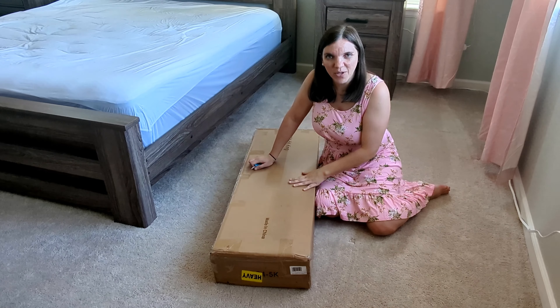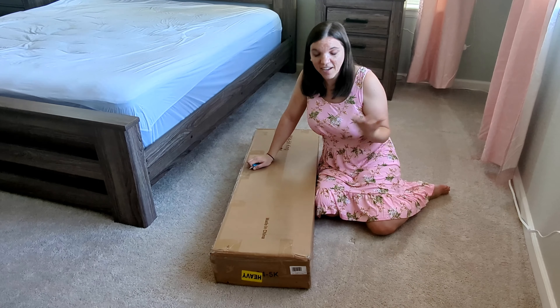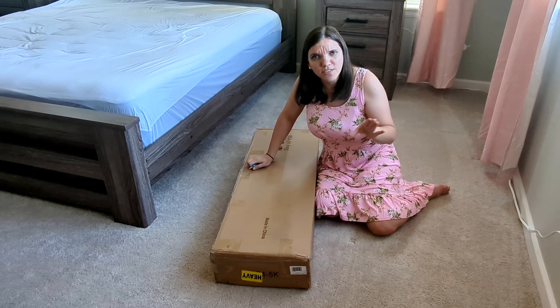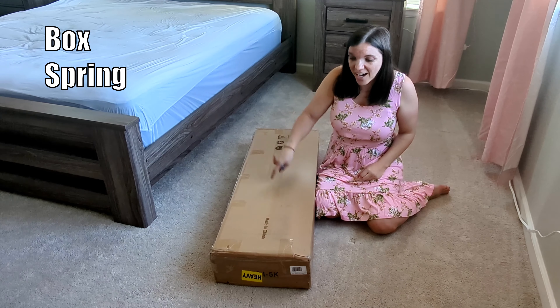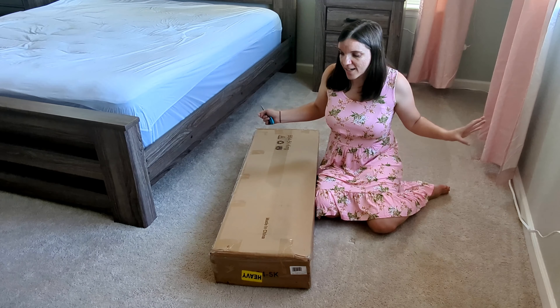Welcome back. I'm Carrie. This is Keep It Simple DIY. Today we're actually DIYing, kind of. I am building a box frame. Can you believe that? A box frame for a king-size bed has come in this little box. I'm shocked.